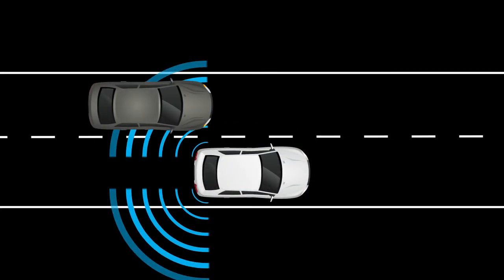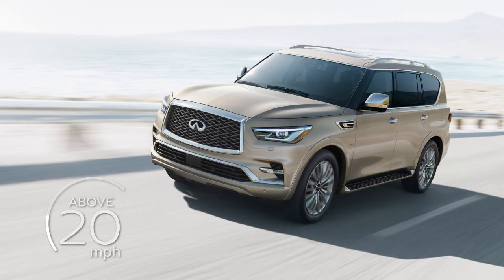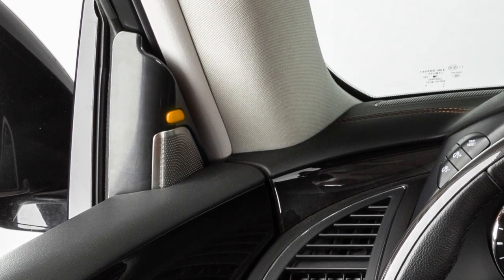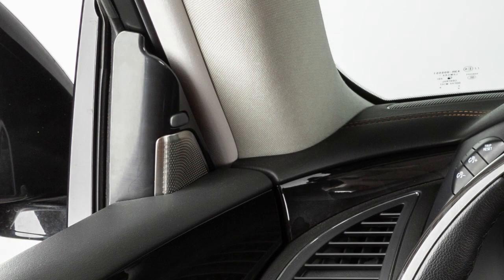When the radar sensor detects vehicles in the detection zone and your vehicle is traveling at speeds greater than approximately 20 miles per hour, the Blind Spot Warning Indicator inside the outside rearview mirrors illuminates. If the driver then activates the turn signal, the system chimes twice and the Blind Spot Warning indicator light will flash.